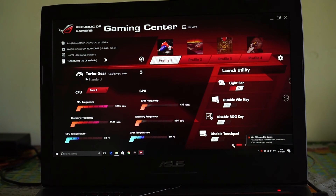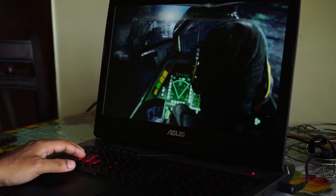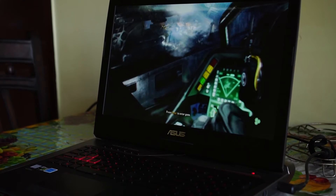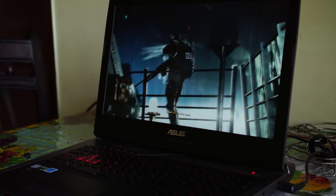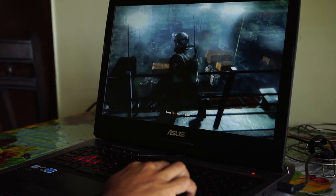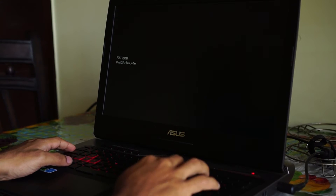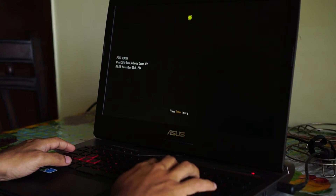There is barely a matching notebook when it comes to performance and gaming on this laptop. We played games like Crysis 3, Witcher 3, and F1, everything at maximum possible settings. The frame rate stayed consistently above 60 frames per second and there was absolutely no lag. Game loading was also impressive. Here are a few videos from our gaming sessions.